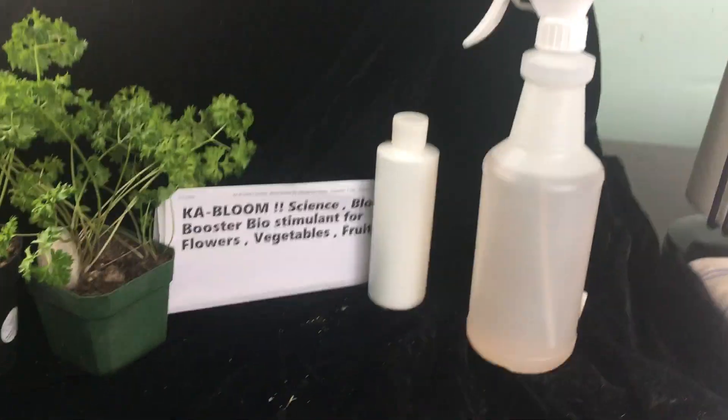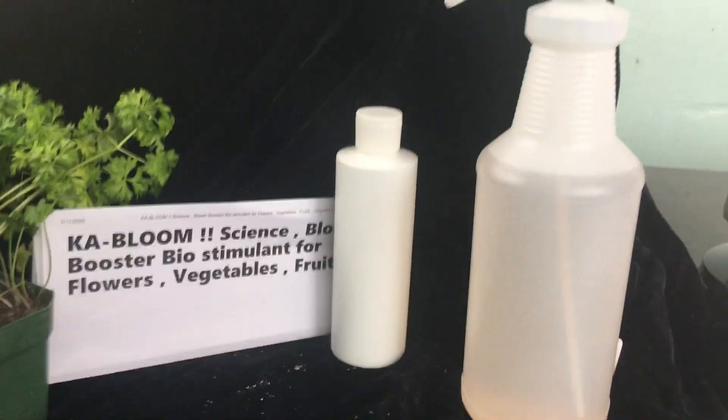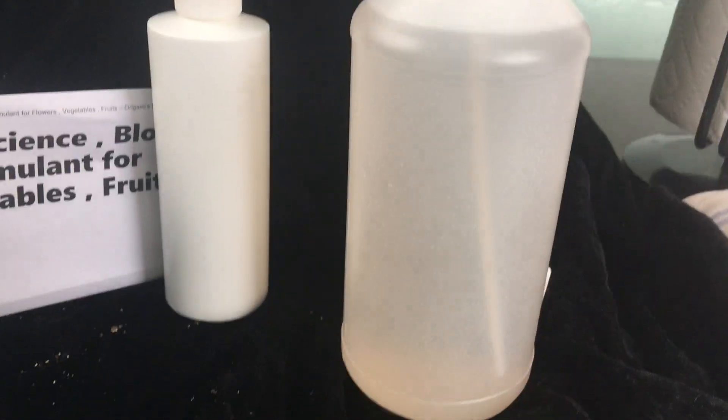Greetings, this is Earthman from Earthmansoil.com. God bless you this day. I hope you're doing well. I followed directions and I measured the appropriate amount of Kabloom into this water, and this is what your water will look like right here, guys.